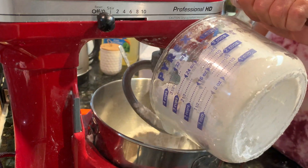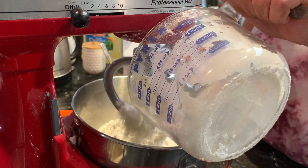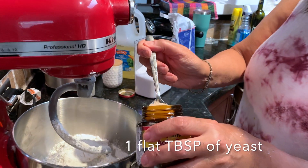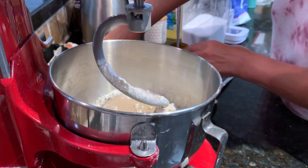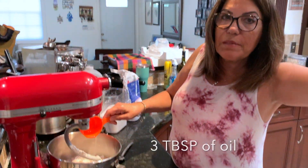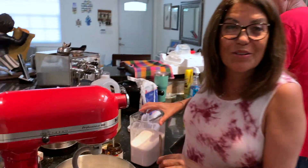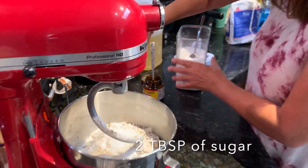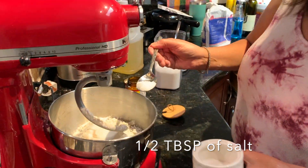It's five cups of flour — around one kilo. I take one full spoon of yeast, around three tablespoons of oil, a tablespoon of sugar, and half a tablespoon of salt.